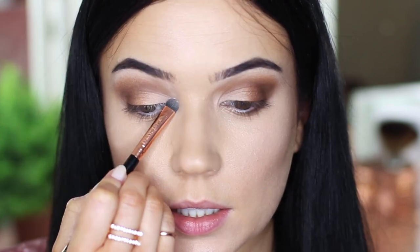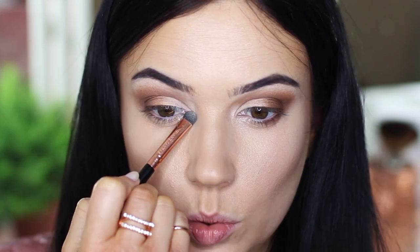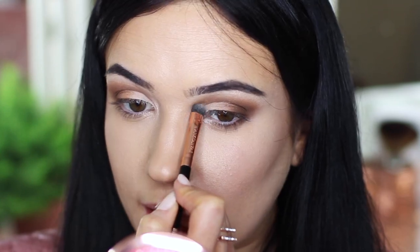Next, we're going to take a shimmer and just apply it on the inner corner to add a little bit of light. You can also apply it just underneath the arch of the brow. Using that same brush, cleaning it off on the back of my hand, apply that on the inner corner and underneath the arch. Now if you want, you can use your face highlighter - totally up to you - or you can skip this altogether and keep it very matte.